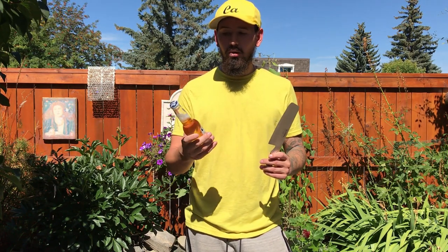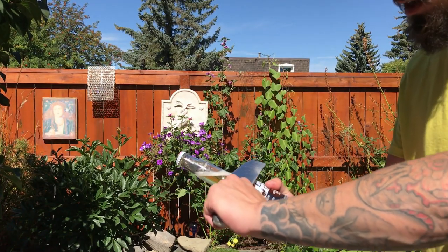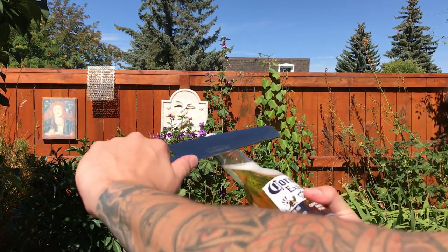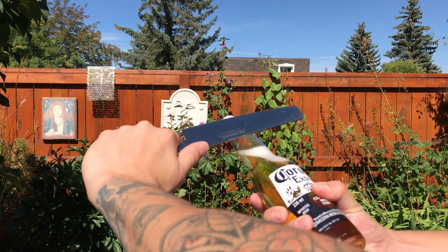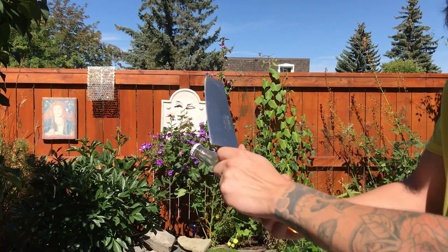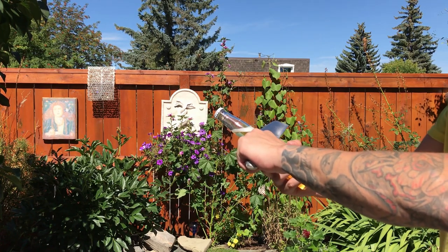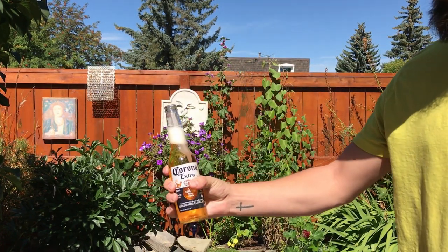This one I've never done before, so I don't know if it works — I just saw it on the internet, so it must work, right? You grab a large weighted knife, machete, or sword and bring it up the neck like this, then in one swift hard motion clip it underneath the bottle cap, and it should pop off without breaking. Three, two, one — beauty!